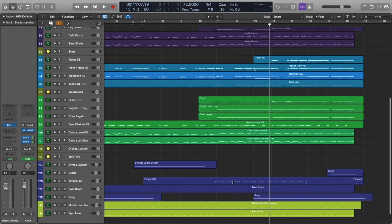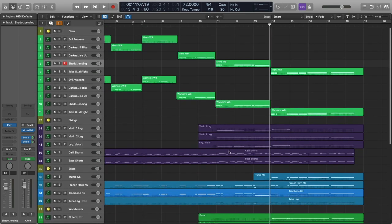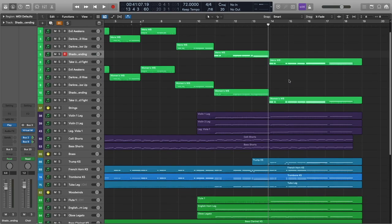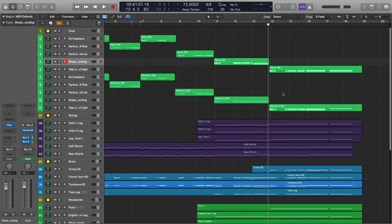Nothing really different is happening in the percussion, except we've changed the timpani note to reflect this key change. Let's go ahead and check out the very last section — we've got quite a few different elements here.